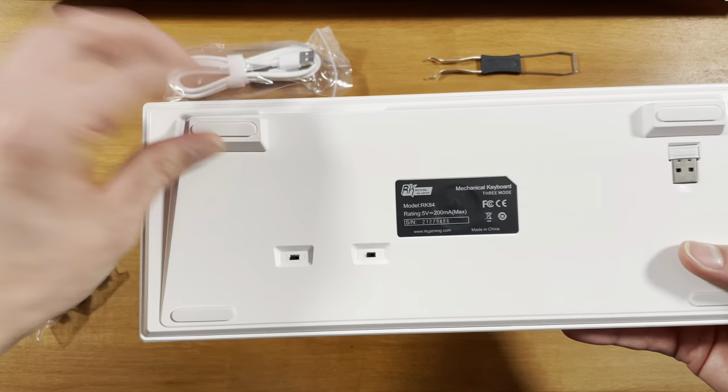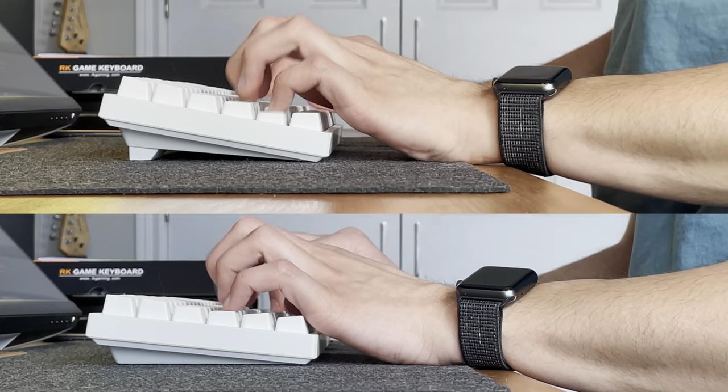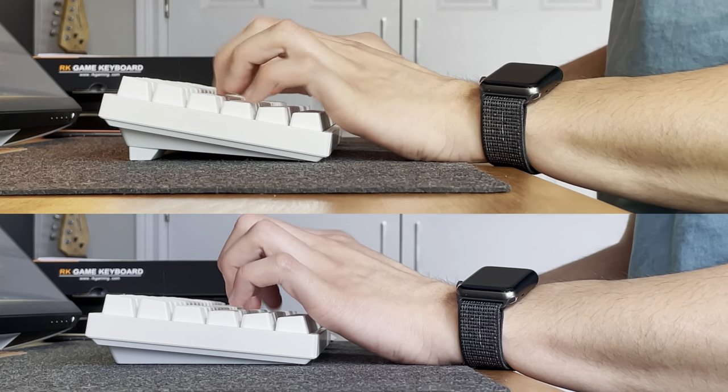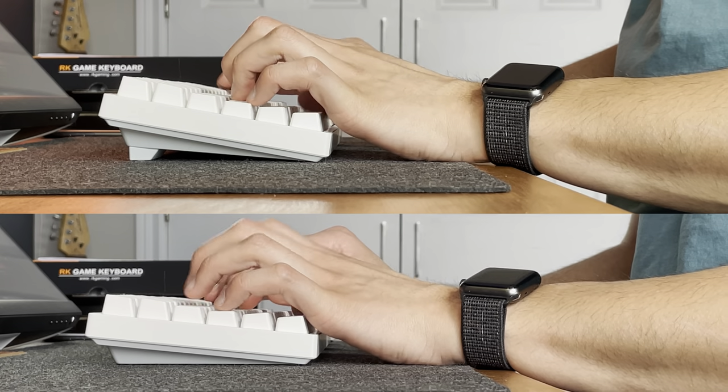Whether you omit or install the magnetic feet to give it a tilt towards the user, I would suggest getting a wrist rest since the key faces do sit quite high off the table and this can cause a bit of wrist strain.